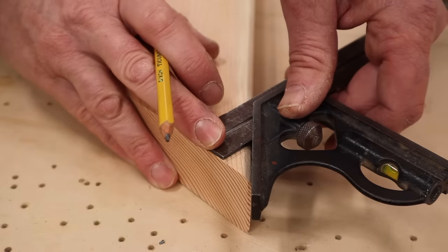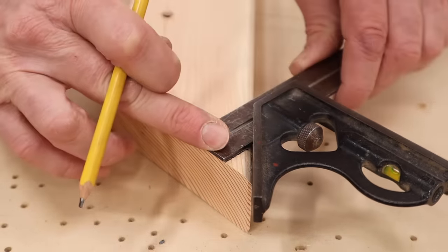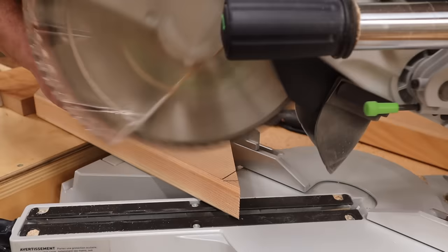I've readjusted the combination square to three quarters of an inch and I'll mark to make this cut at the bottom of the feet. Again, I've set up a stop block so all four cuts will be the same.